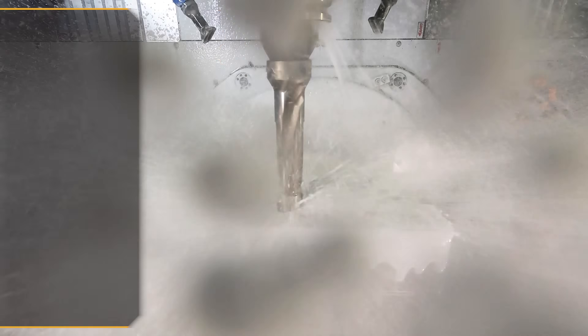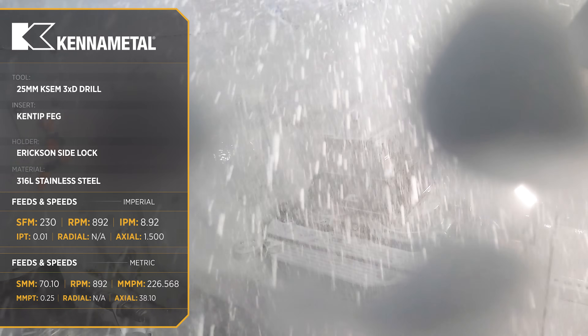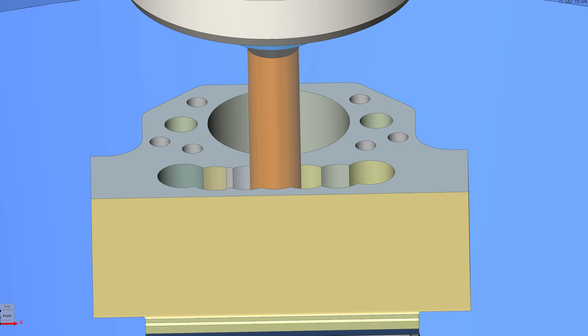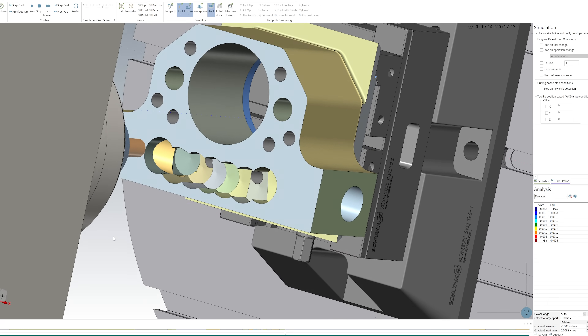Now this pocket has a very small width to depth ratio, and I'm worried that when we start roughing it out we're going to start packing chips and it's going to end up breaking my tool. So what we're going to do instead is come in with a KSEM drill and do what's called chain drilling. This is going to take the bulk of the material out of the pocket in a very efficient way.